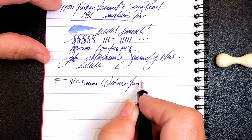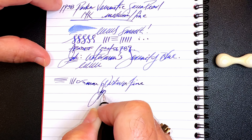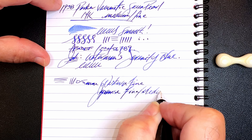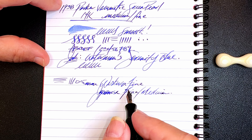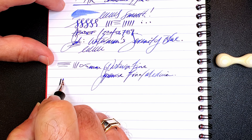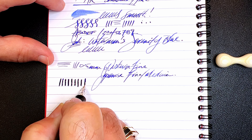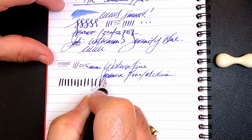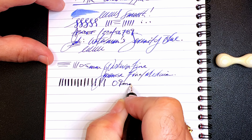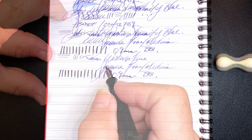The line this nib makes is 0.5 millimeters, which is a western fine or a Japanese fine to medium on my Richard Binder line width chart — linked in the description below. But of course it's hard to judge because you give it any amount of pressure and it thickens up very quickly. When you give it a push, you have to go slowly because it will railroad — but let's see — look at that, it's not railroading at all. That line ends up being around 0.9 millimeters, which makes it a western double broad. Very very nice nib.